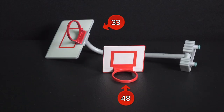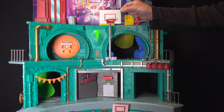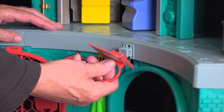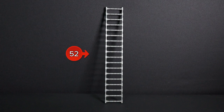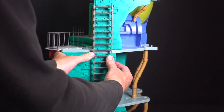Locate parts 33 and 48. The fold-down basketball hoop snaps into the center of the second level. Move it up and down for a basketball hoop attack. Slide part 48, the small backboard, over the lever switch that hides and reveals the secret arcade. Install the ladder, part 52, onto the right side of the lair by snapping it into place.